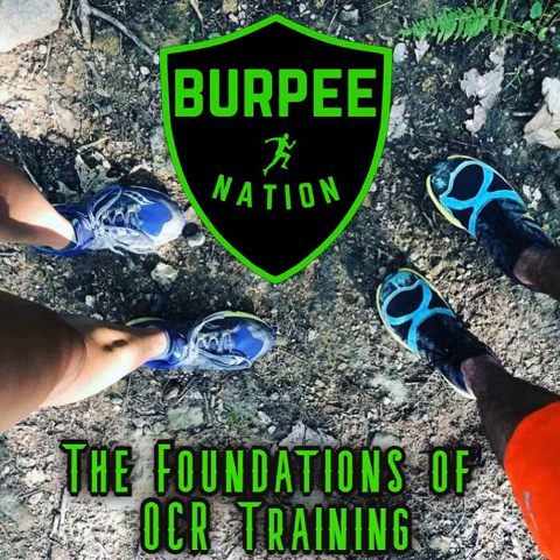Trail shoes are definitely important. We could probably do a whole episode on trail shoes - what to wear, what not to wear. Being a road runner, I had road running shoes, and it's funny seeing people in obstacle races wearing regular sneakers in mud and in the woods. If you're just doing it for fun it might not be as bad, but I've run in trail races where people in sneakers were slipping and I passed them - not because I was faster, but because I wasn't falling.